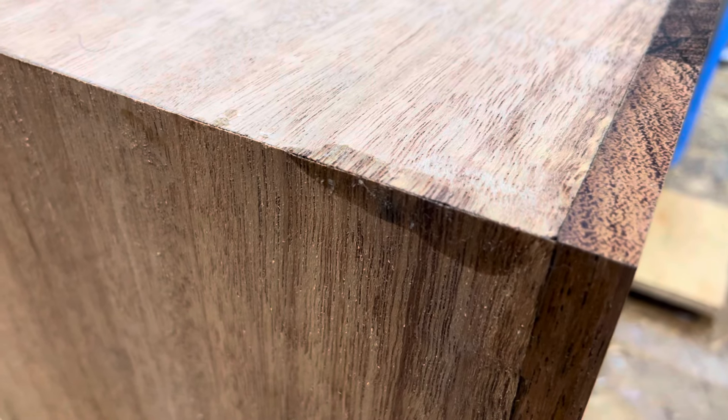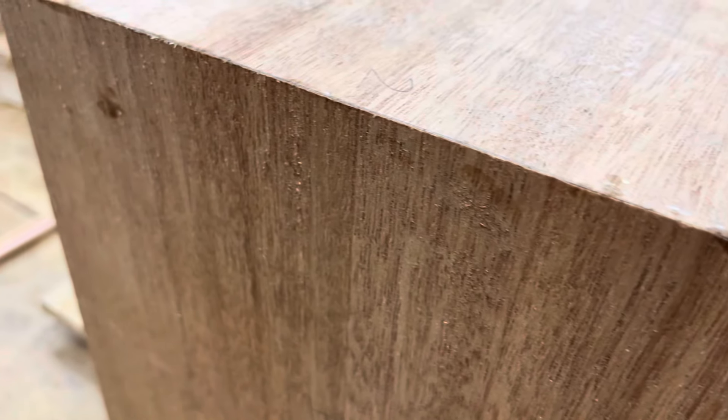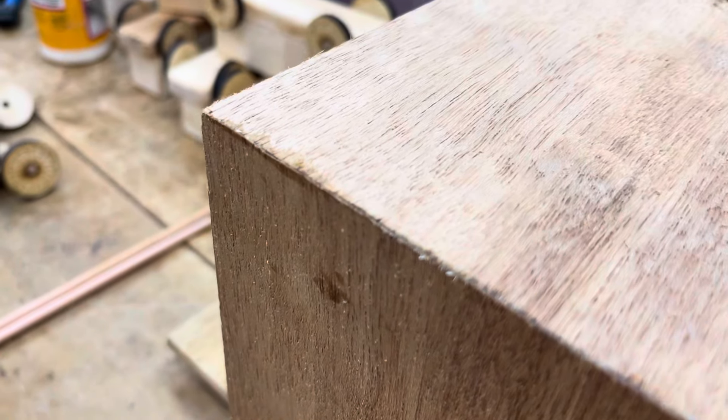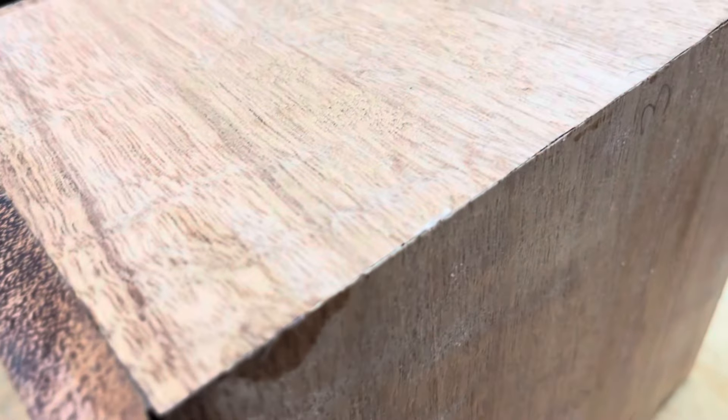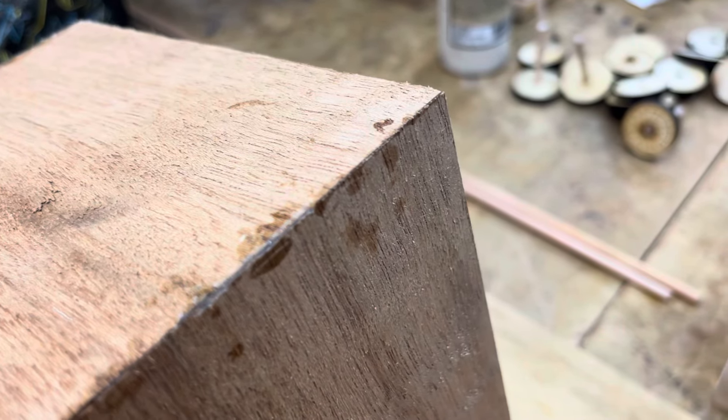And there's the other side — that's about as good as you'll get. Now here's the one without the tape, and you can see a bit of messy glue spill there. The joint's not bad.